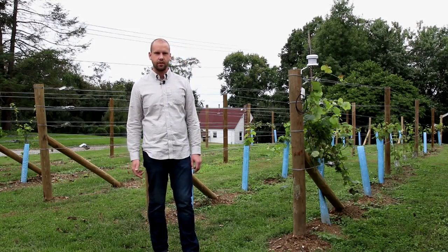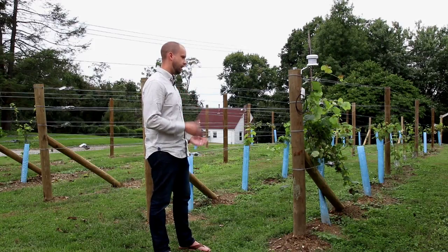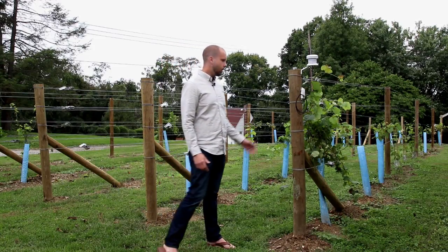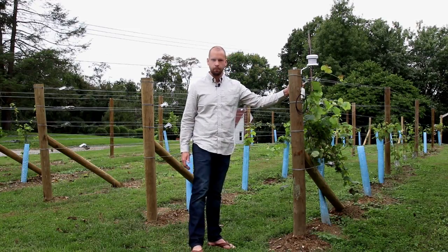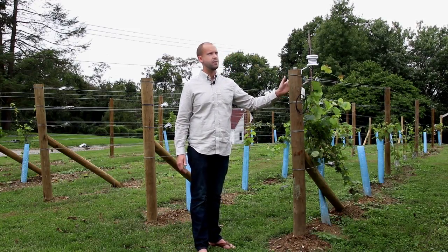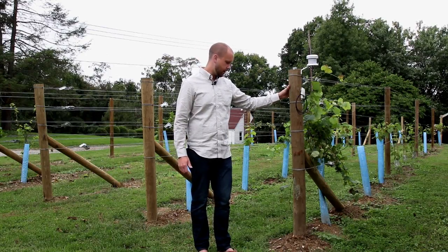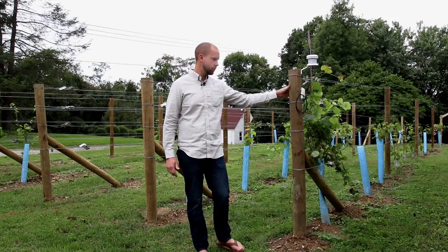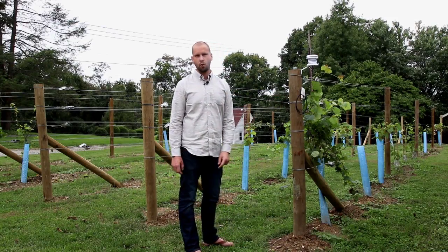The biggest issue I'll have is just excessive vigor in the vine, which is why I've got the split canopy style. For end posts I used five-to-six-inch treated posts — I got these up in Erie, PA at Northeast Fruit Growers. The upright posts are three-to-four inch.